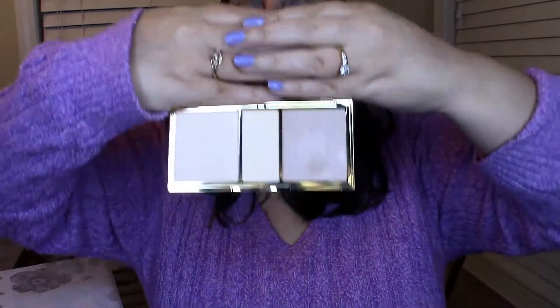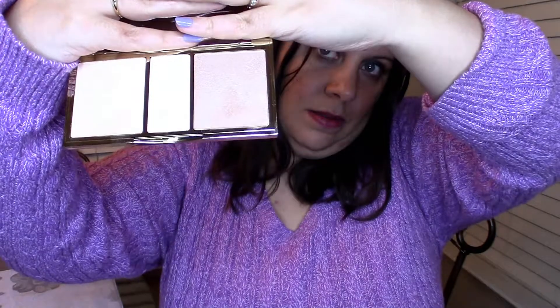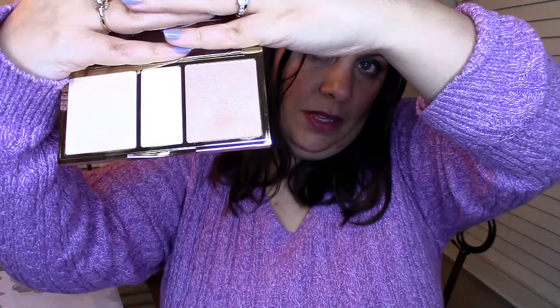When you open it up, it has three really nice highlighters and a good-sized mirror. I don't want to blind you with the mirror, so I'm just going to show you guys what they look like.